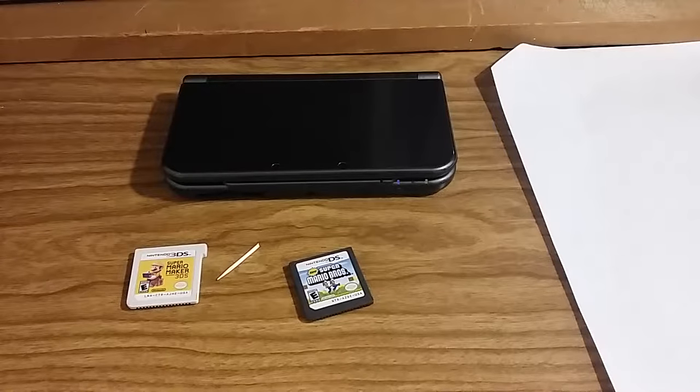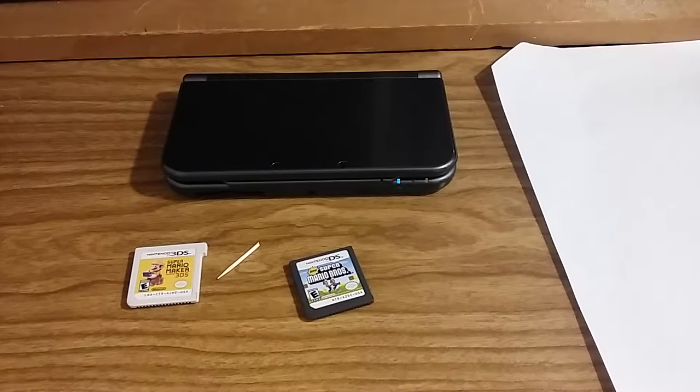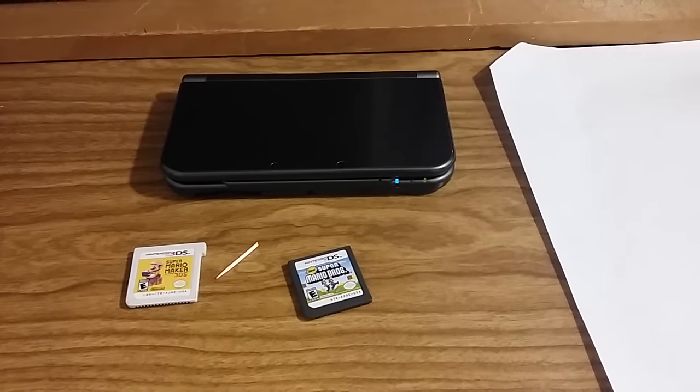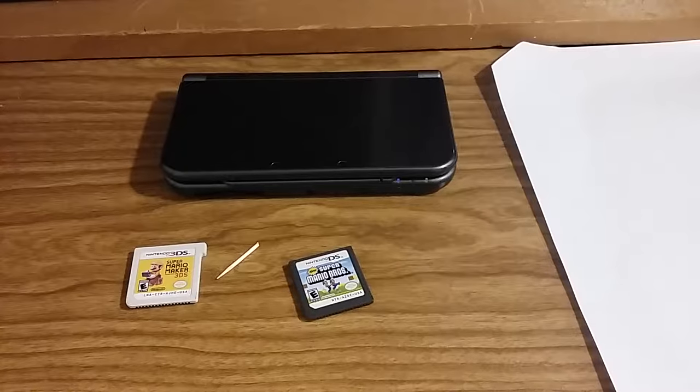Hello guys, welcome back to Nintendo Gaming Box. In this video I'm going to show you how to fix a problem I've had for the past several months with my Nintendo 3DS — it's probably one of the most common problems with any cartridge-based system.